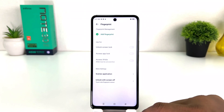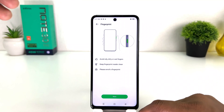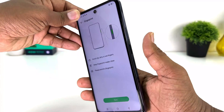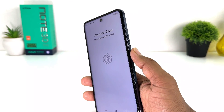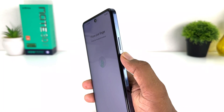Now if you decide to add a fingerprint you can click Add Fingerprint. It will show the Infinix Note 30 — on the left side there is the fingerprint scanner. We're going to click Next and then place our finger on it.